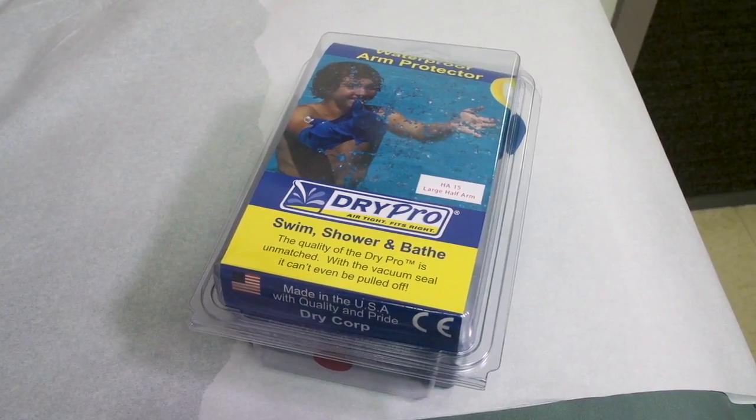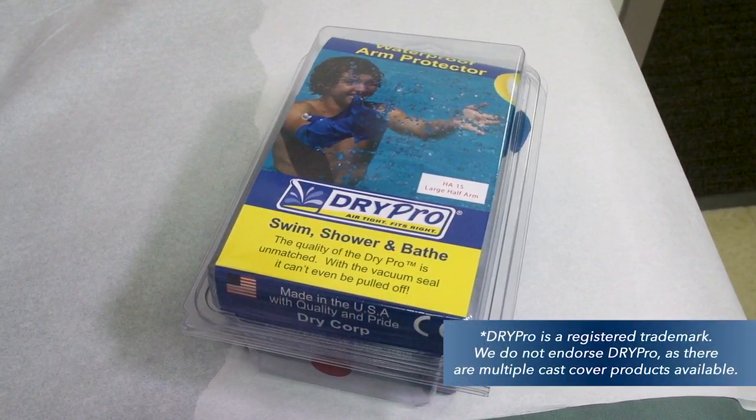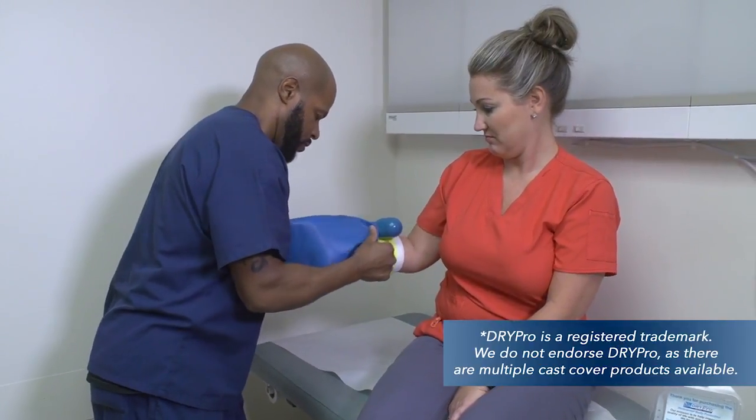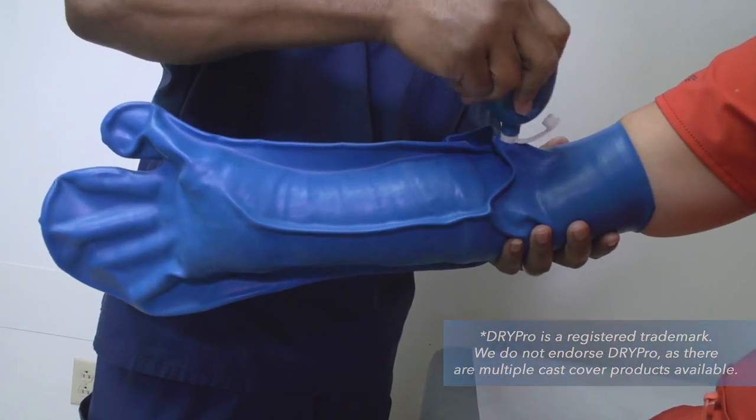Another option to keep your cast dry is to use a product such as DryPro, which is available for purchase through our office. This product uses a vacuum seal to prevent water from getting into the cast.